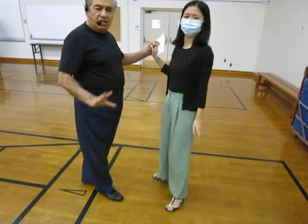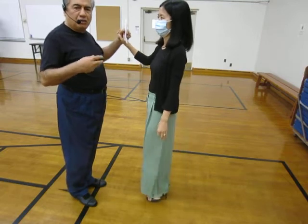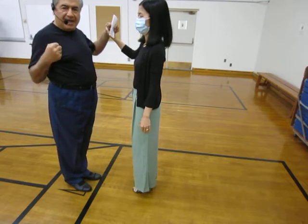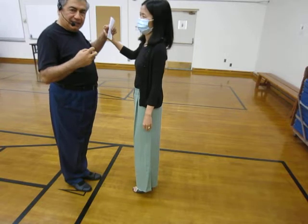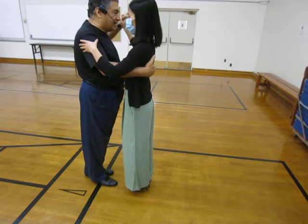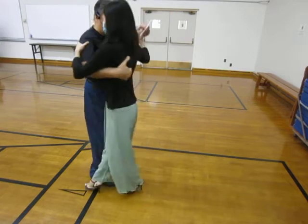The other variation on step one in terms of timing is a very slow lunge, where I go down with her and we stay down and then come back. It is still a rebound in the sense that we don't collect, but it is very slow — a very slow rebound. It would look something like this, and the rest would be the same.